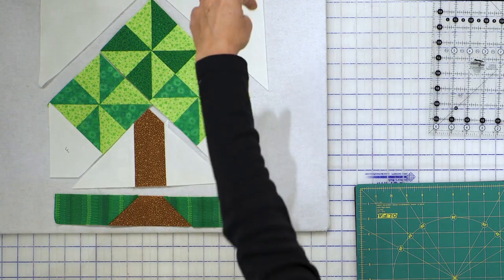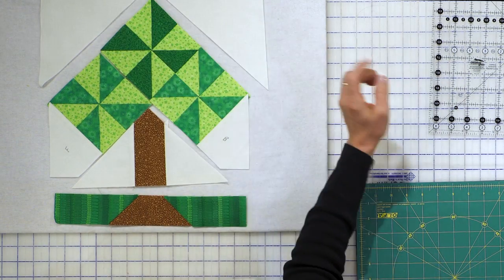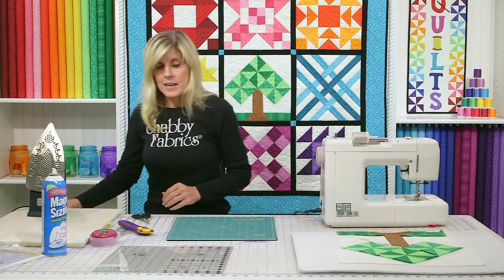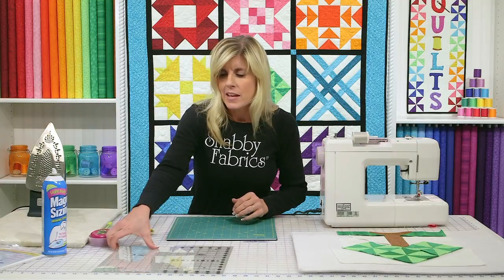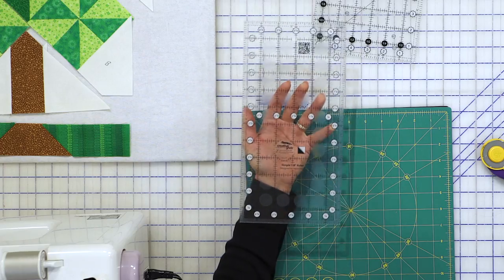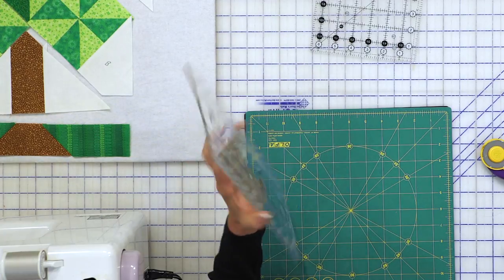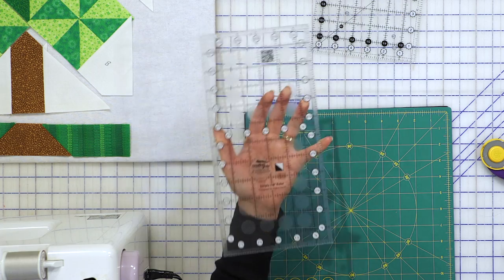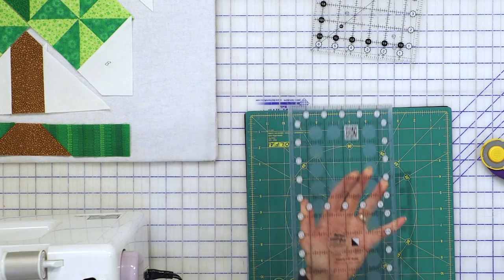Now let's go ahead and work on this square, which is an unusual size — it's six and seven eighths. I talked to you a little bit about the simple seven eighths ruler, which ends at five and seven eighths. You might be thinking: that's great, you talked me into getting this ruler, but now I have a cut bigger than this ruler — now what do I do?